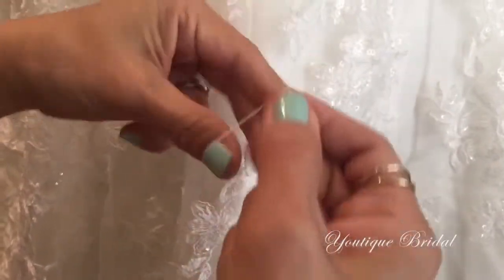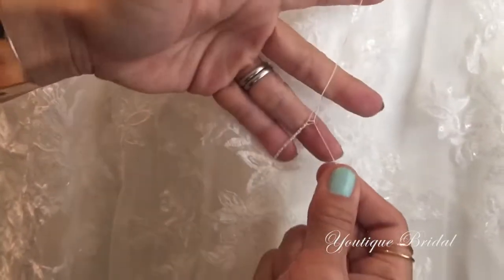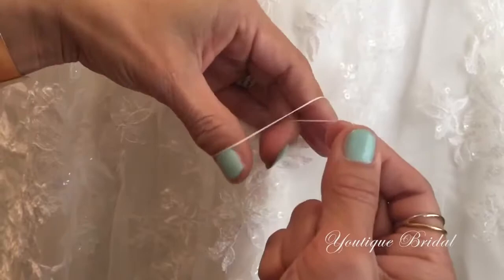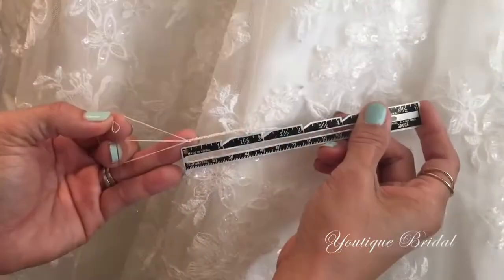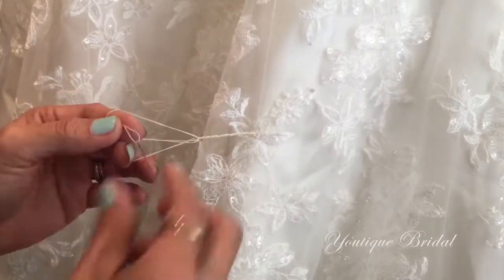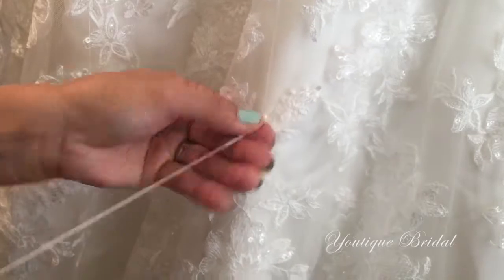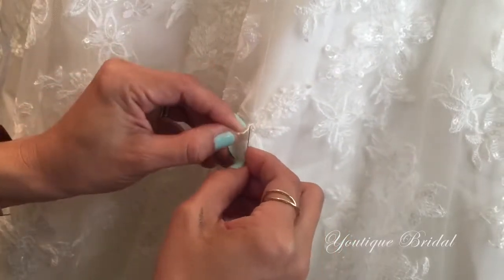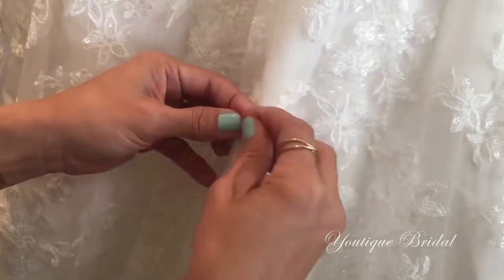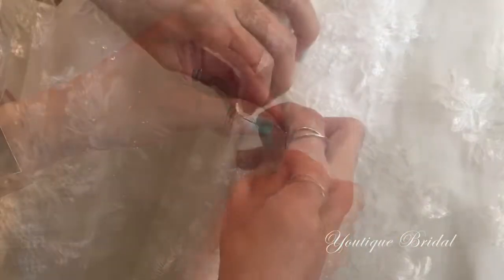You are going to get quicker as you get comfortable with this process, and then you'll see the chain stitch getting longer. Once the chain stitch gets to about one and a half inches long, you can just pull the needle through the loop and end the chain stitch. And then you're going to loop it around and secure stitch it to the base of the chain stitch.